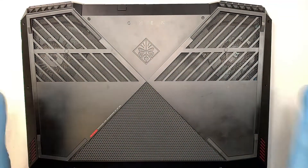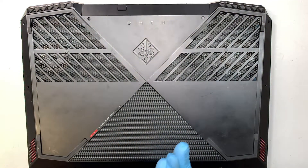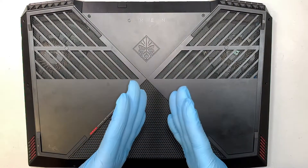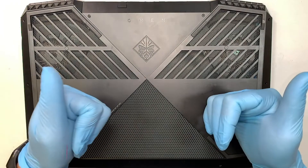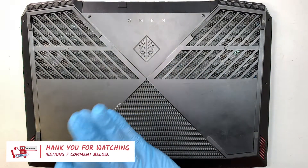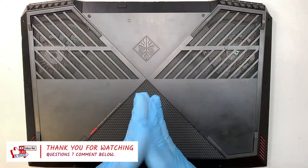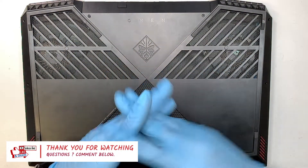That's pretty much it on how to replace a battery on an HP Omen laptop. I hope the video is helpful — if it is, please give me a like and smash the like button. If you haven't subscribed to my channel, please feel free to subscribe.